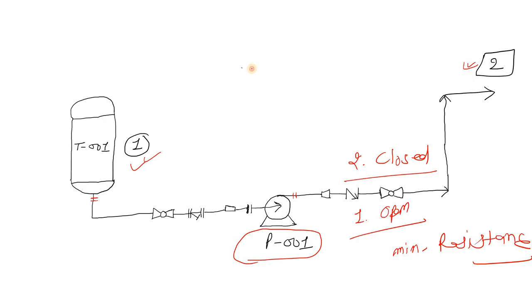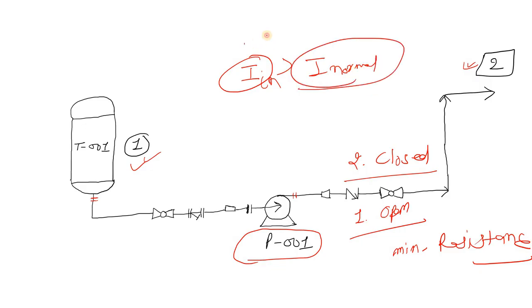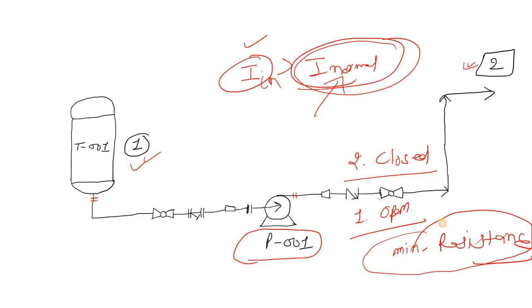One thing you must remember — the initial current will still be high when the motor first starts. Let's say this is the initial current and this is the normal operating current. Initially the current is high, but when you slowly open the discharge valve, after some time your current will normalize. So when the valve is closed, there is no head, meaning minimum resistance to pump fluid from location 1 to location 2, and the output current will be at its smallest. Another advantage is that closing the discharge valve also avoids additional load on the pump.